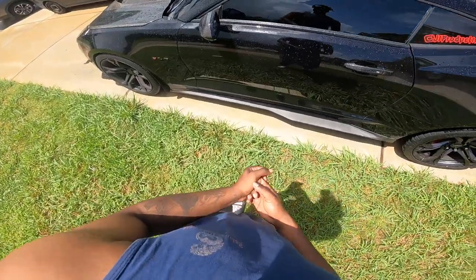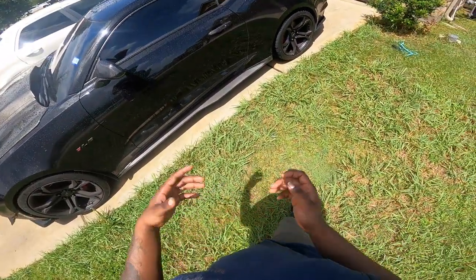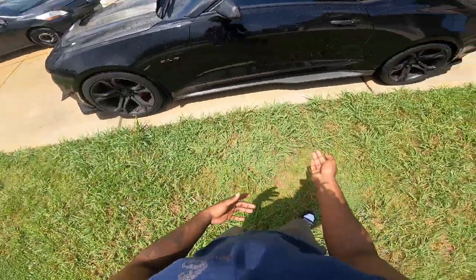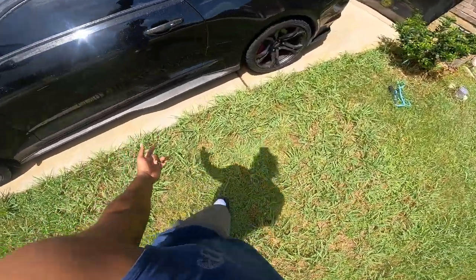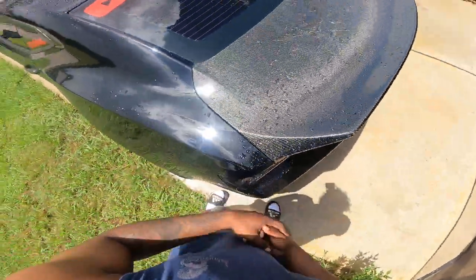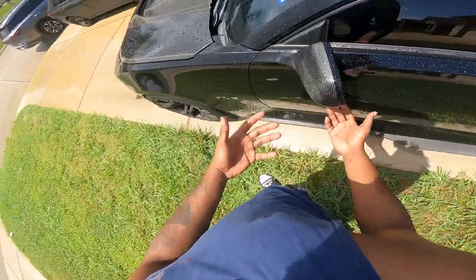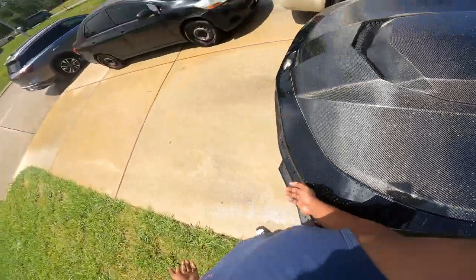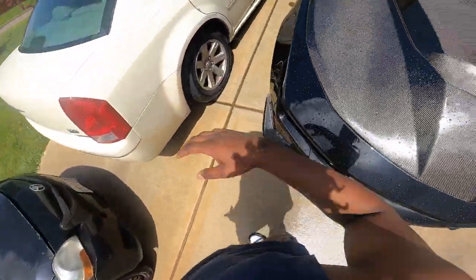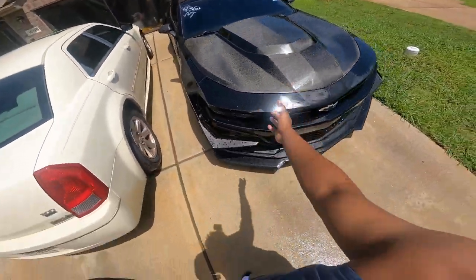Literally, I bought the car and I bought the side skirts at the same time. I had the side skirts at the crib before the car even came. So it's definitely time to give them joints a refresh. As y'all can see by the trunk, the antenna, the door handle, the mirror covers, the hood — we got a whole bunch of carbon, and carbon just dances.